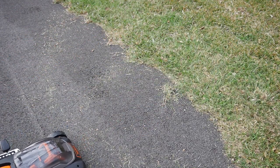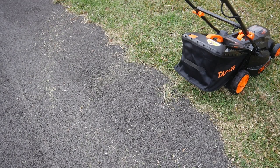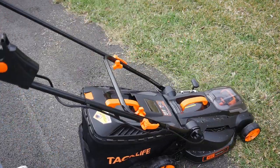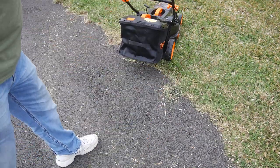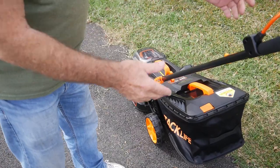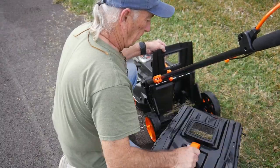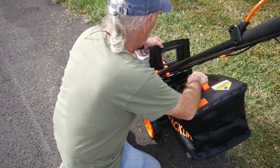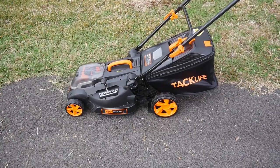Let me show you how light and easy this lawnmower is to roll. My driveway is not level but it's still very manageable. When pulling back and cutting on an edge, the lawnmower goes back and forth really easily. There's no strain on me at all. Let's empty the bag and see what we have — I've got some cuttings in there. Easy to empty, easy to put back on. That passed every test I have.